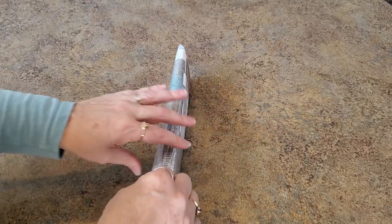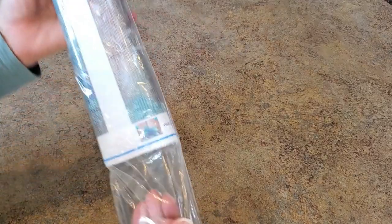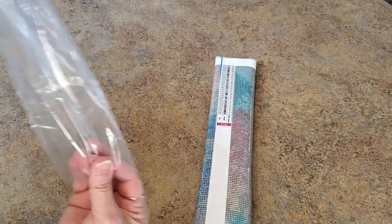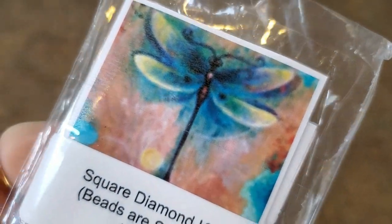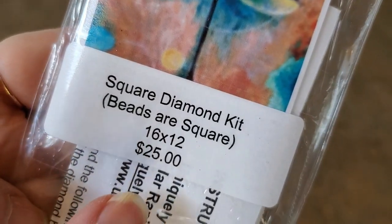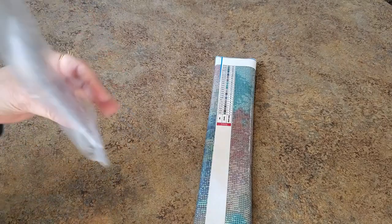They popped up while I was looking around so I went and checked them out. Poured glue, which is nice. There's a sticker here — it says $25 but it wasn't; I paid $18 for it and shipping was $3, so that's not bad. Let me get this little paper out.